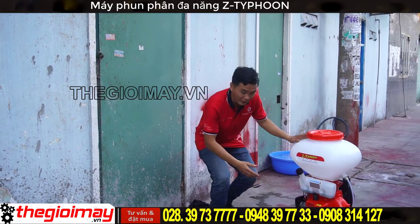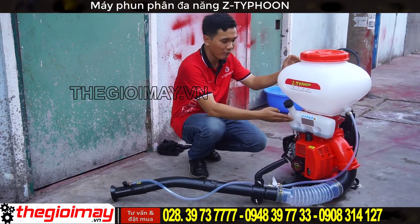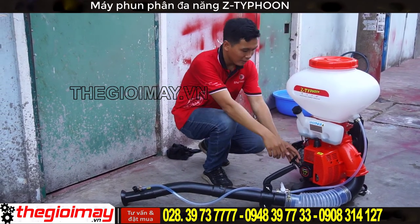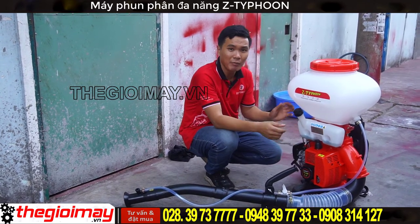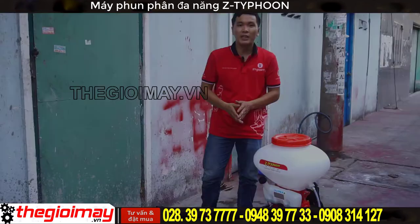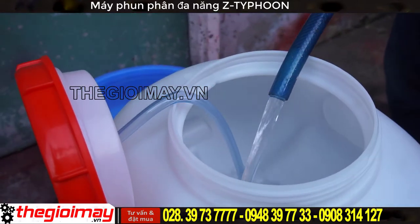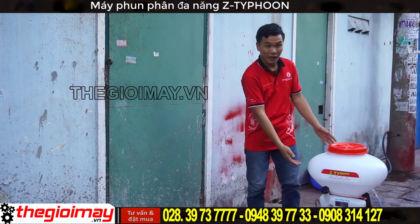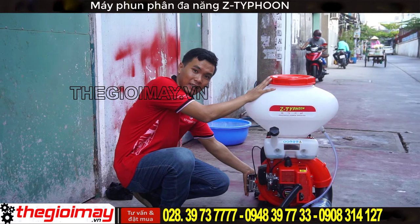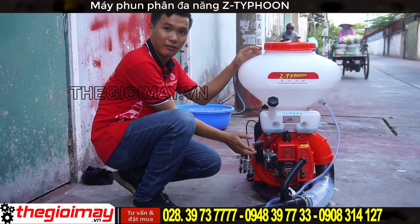Với chức năng phun nước thì các bạn sẽ cho nước và thuốc vào bình chứa, châm xăng pha nhớt tỷ lệ 1:25 vào bình xăng. Sau đó thì các bạn lên cần ga ở nấc thứ nhất, giật nổ để máy chạy khoảng 15 giây, sau đó các bạn mở van khóa nước và tăng cần ga lên để cho máy phun nước ra. Bây giờ chúng ta cùng cho nước vào và test chiếc máy này - sau khi cho nước vào bình chứa thì ta sẽ tiến hành giật nổ máy bằng cách đưa cần ga lên vị trí thứ nhất, sau đó mở choke gió và giật nổ.